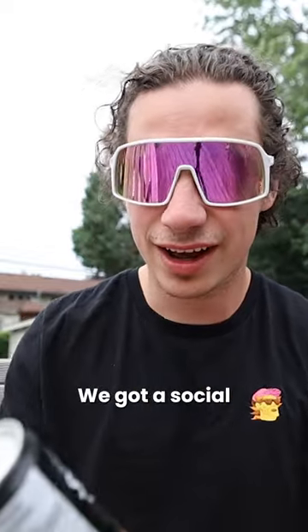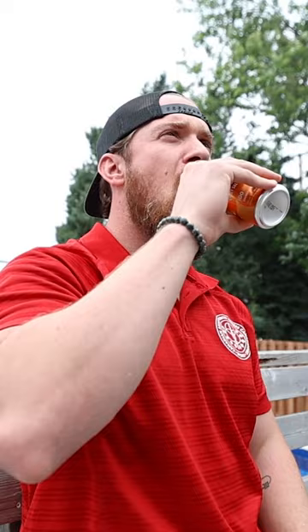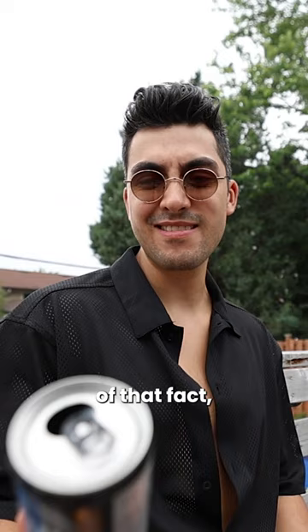We're gonna do a new taste test. We got a Social Light root beer. Kind of tastes like watered-down root beer. Just because of that fact, I give it like a four. It's really bad. 4 out of 10.